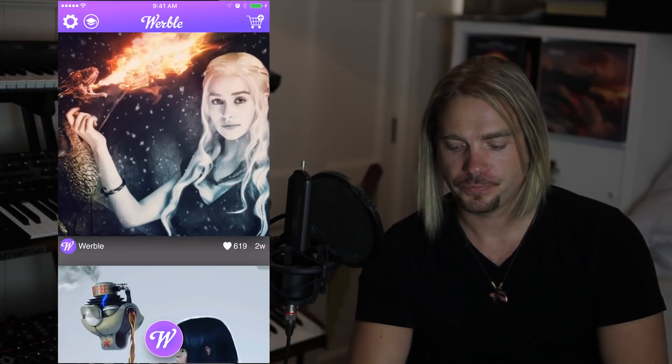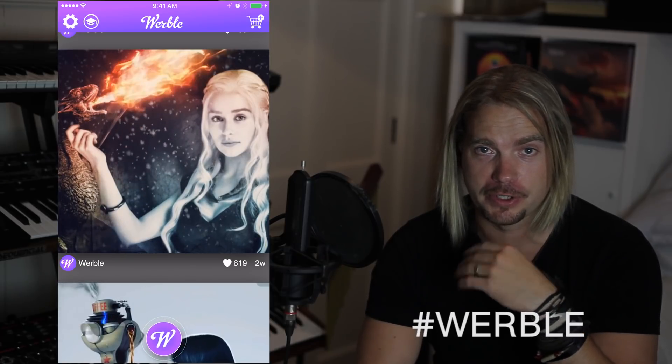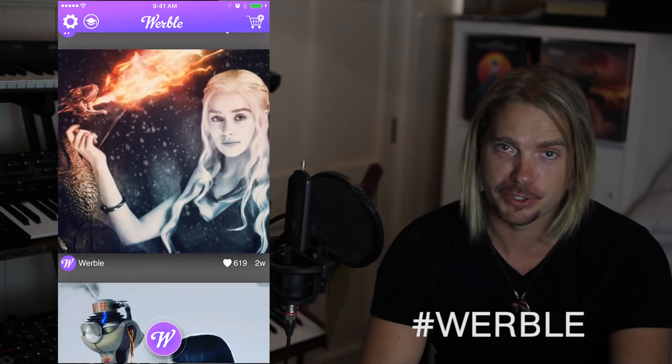The first thing I'm going to do is launch the app. So this is our feed. I know I always say this but just in case this is your first tutorial — if you guys want to have your own creations featured in our feed here, just remember to tag your creations with hashtag Werble. That way we can find them and if we think they're cool we'll get in touch and ask your permission to put them in the feed, and that way the whole community can check them out.